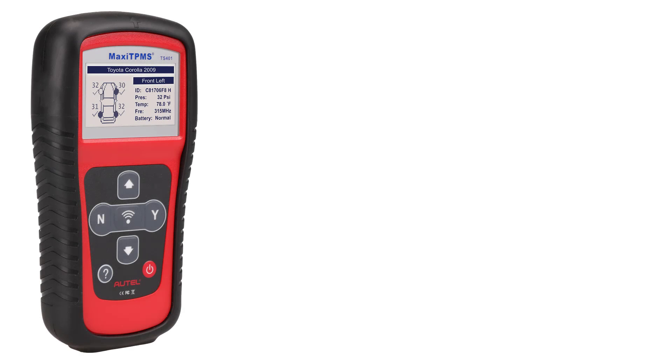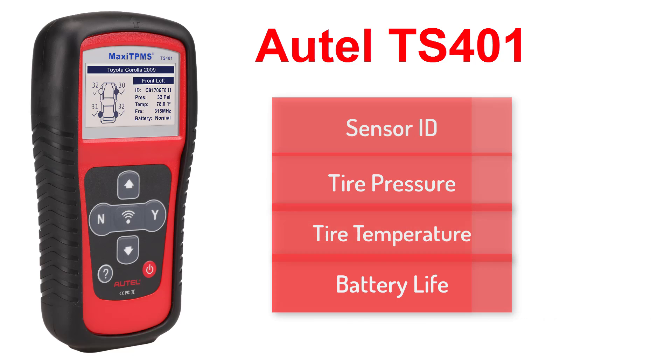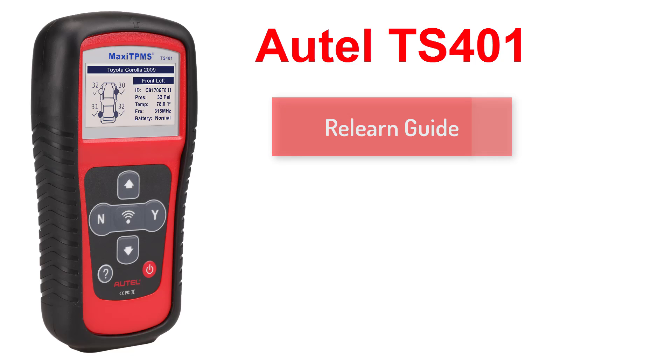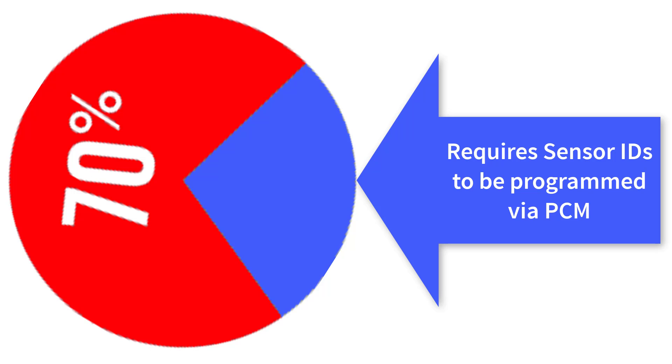The Autel TS-401 is a powerful tool for the entry-level TPMS user. The TS-401 gives you the ability to read sensor IDs, tire pressure, tire temperature, and see the sensor's battery life. With the built-in ReLearn Guide, you will also be able to do complete ReLearn procedures on 70% of the vehicles on the road. Why only 70%? That is because some vehicles require you to program the sensor IDs to the vehicle's PCM to complete the ReLearn procedure.